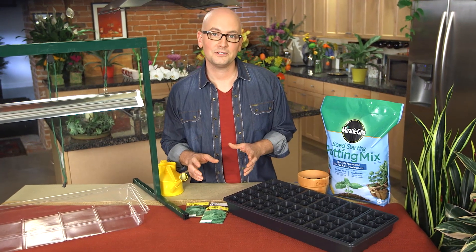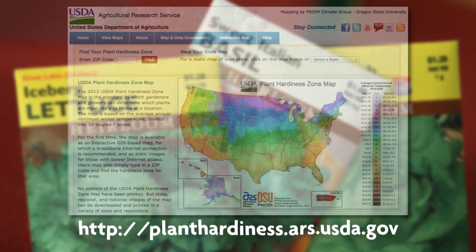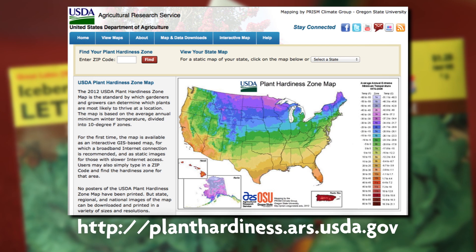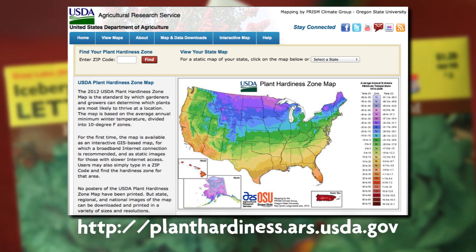To determine when to start your seeds, refer to your seed packets and get to know your frost date and growing zone. The U.S. Department of Agriculture has a detailed map showing plant hardiness zones ranging from cold to warm. I live in Zone 6B, and my last frost date is estimated to be right around April 30th, so I count back from there.